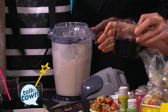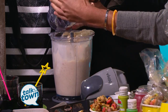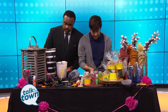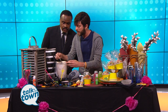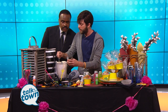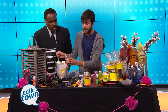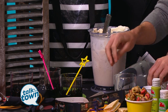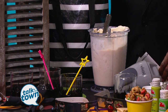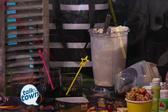Have some festive glasses on hand — I love these that have a little bit of a black rim on the bottom. Those could even double for Halloween. After you've blended that up, fill up your glass. Go ahead and top it with a little whipped cream, some sprinkles, and of course, if it's a solar eclipse party, you've got to have a moon pie. Go ahead and just top your cocktail with a little slice of moon pie.